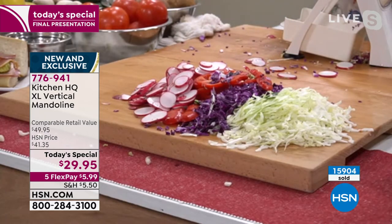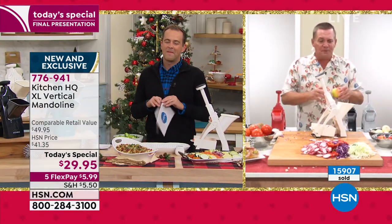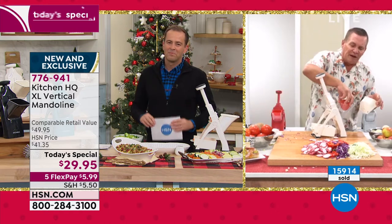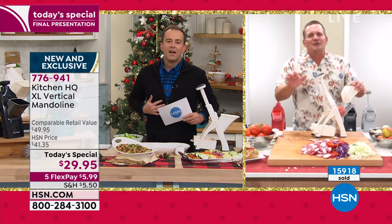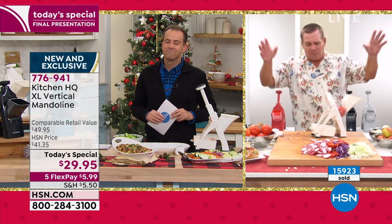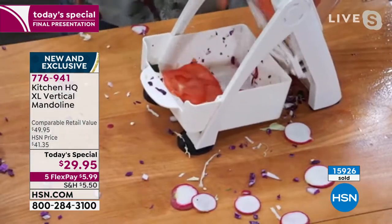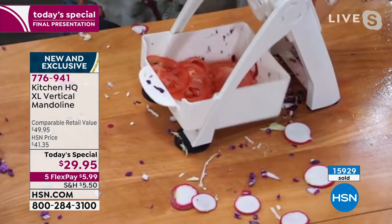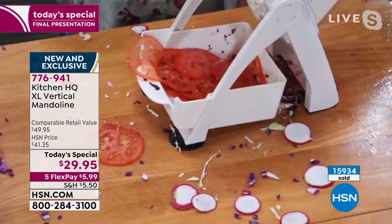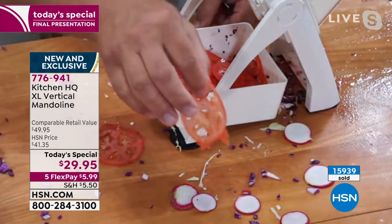This is a game changer. Kitchen HQ has come up with the best, the safest mandolin I've ever seen — and it's razor sharp. We've all seen the prices of tomatoes right now, everything — the produce is out of the water. Your tomatoes are so expensive. Look, you can slice tomatoes so thin — you can make one tomato last all winter. Paper thin, perfect. You can't do that with a knife.